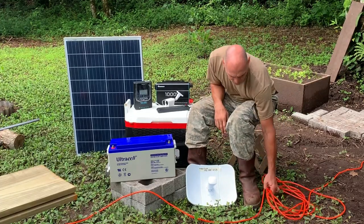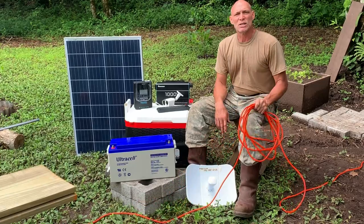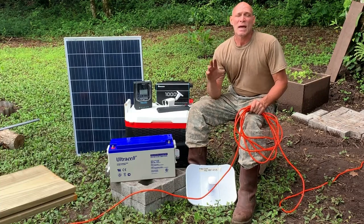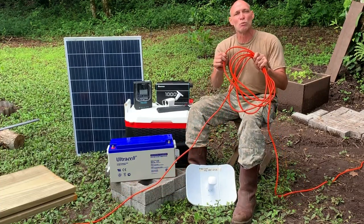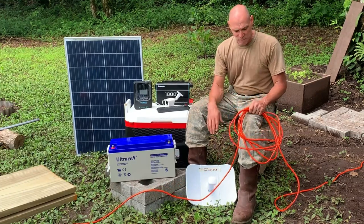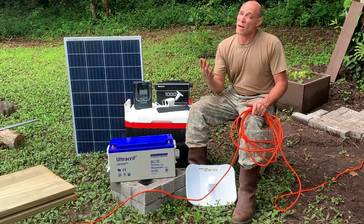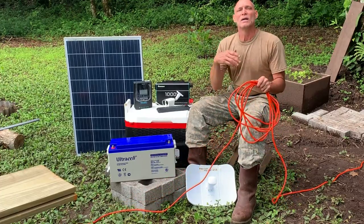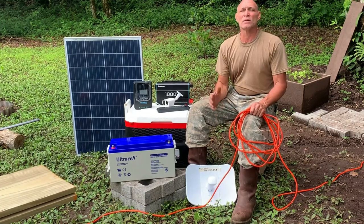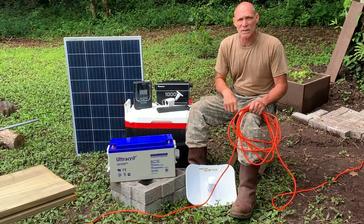Before we get started, let me share a cultural side note. It's very difficult to find long extension cords in Costa Rica. You can find three-foot and six-foot ones, and occasionally something more heavy duty, but normally 20- or 25-foot cords are very expensive. This past weekend we went to Panama, and at the border you can find just about anything. I previously made my own 100-foot extension cord because I couldn't find one in Costa Rica.